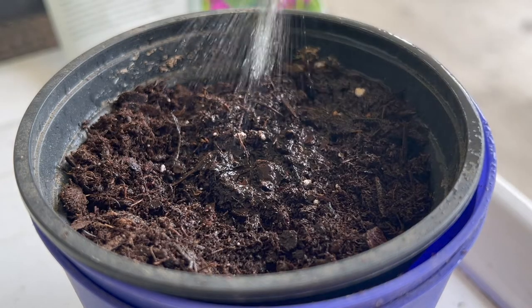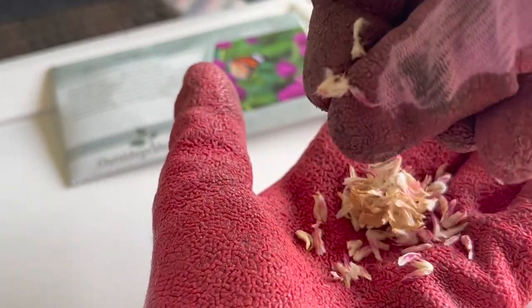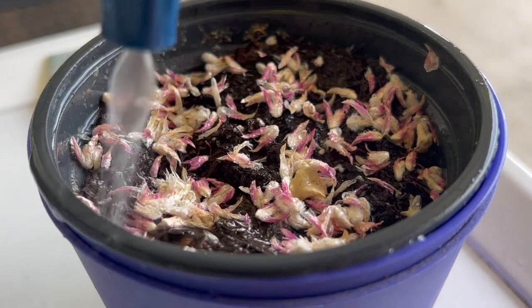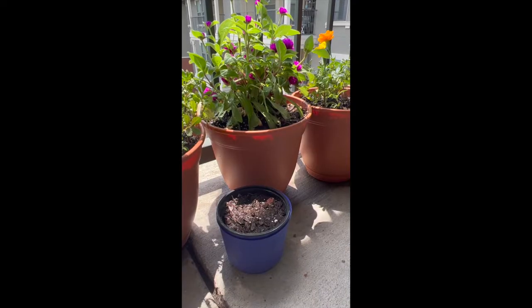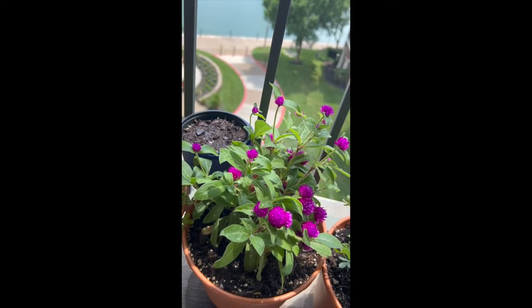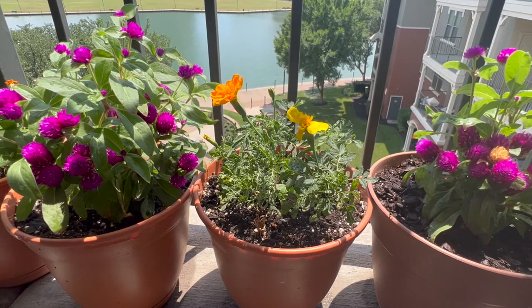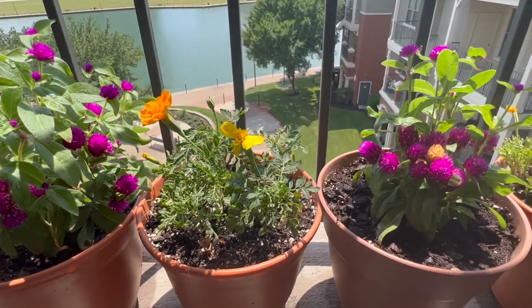Take a dried flower — these are the ones I saved from last year. Separate the whole flower and evenly spread them across the soil. Once you spread the flowers, spray a couple of times, then cover the pot with a little bit of soil. Keep the plant where sunlight falls and sprinkle once or twice a day. Seeds will germinate within a week or two. You should start early — maybe in February or March — so the plants will be ready to transfer to different pots in about a month.